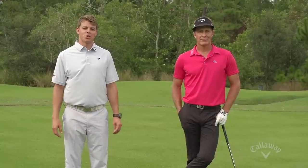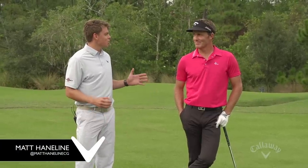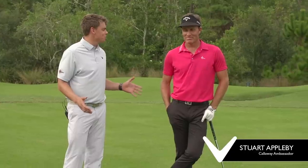Hey everybody, welcome to this week's Friday Office Golf Tip. I'm Matt Hainline, joined by a special guest, Callaway ambassador and tour star, Mr. Stuart Appleby. Thanks for joining us today.